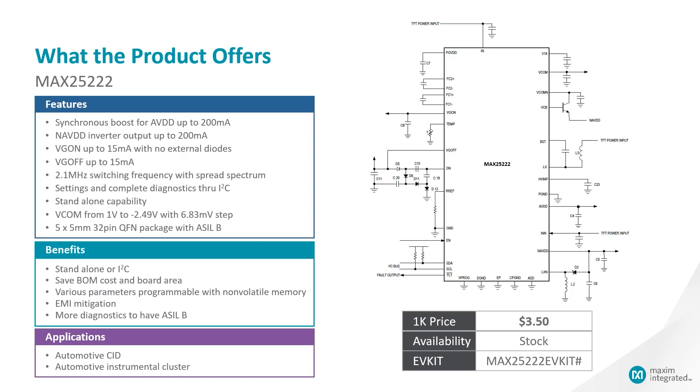It has a very small solution size — 5 mm by 5 mm with a 32-pin QFN package. The 1K price is $3.50, and there is an EV kit available called MAX25222.